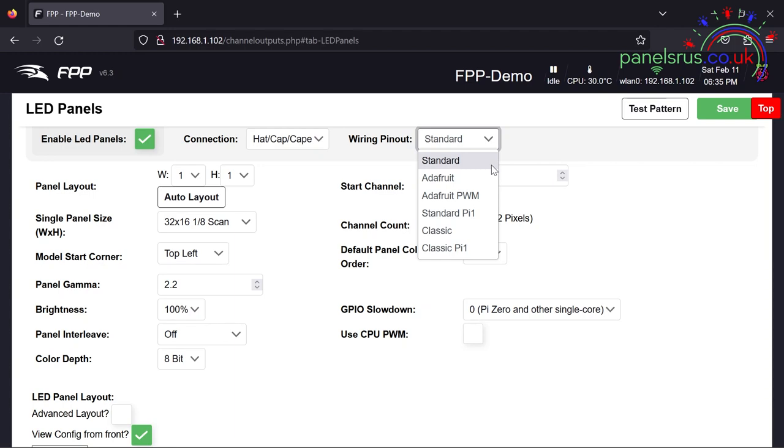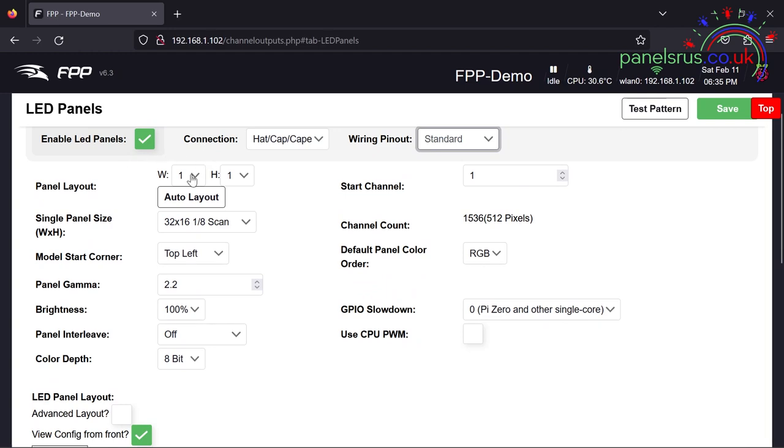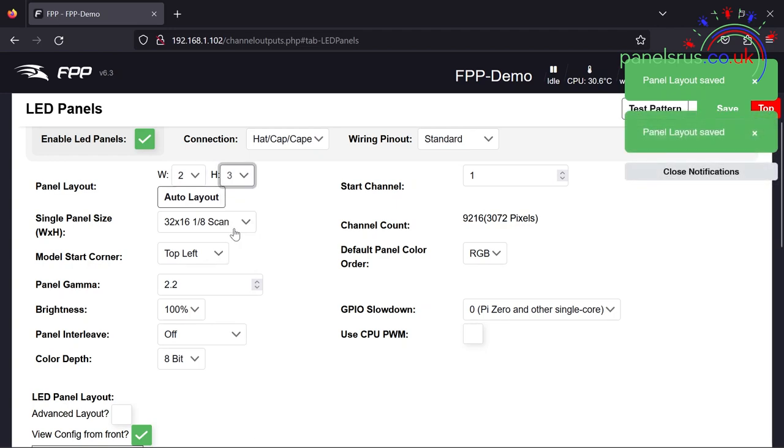We're looking at the standard pinout for the Hanson Pi hats. If you had an Adafruit hat then you want to check Adafruit because they have very slightly different wiring standards to everybody else. Moving across to the left hand side, we need to enter the number of panels in width and number of panels in height of our layout — so we are two panels wide and three panels high.